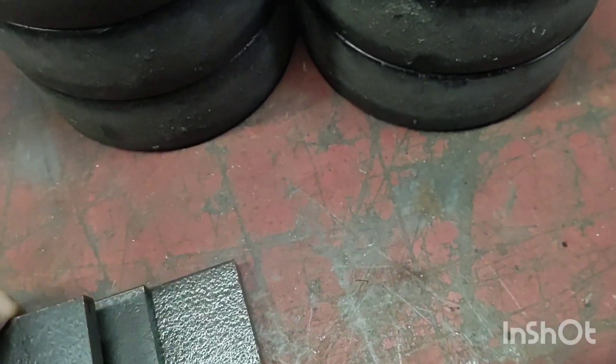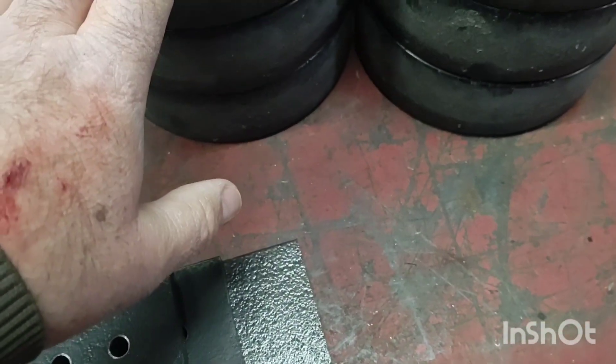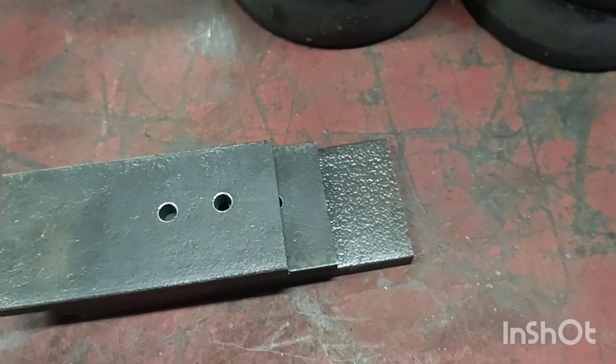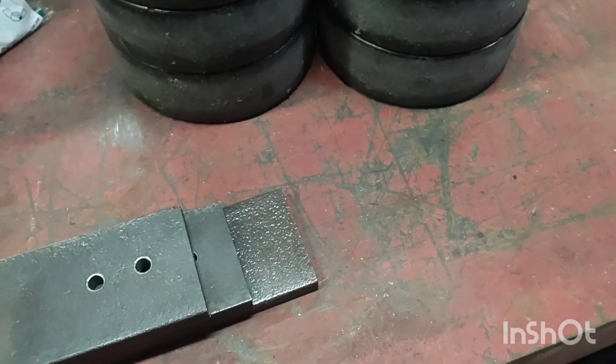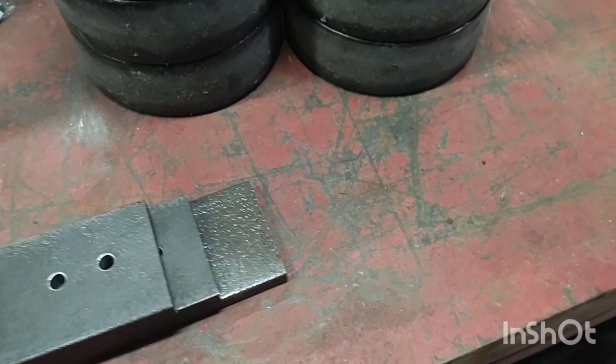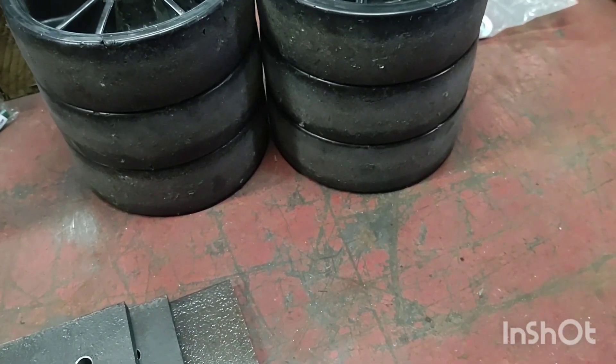I'm hoping for the most part the wheels will roll. The worst thing that could happen is they catch a rock and instead of rolling like they should, they may just act like a ski and push — pile up crap, whatever. It's just something I've got to try and do.